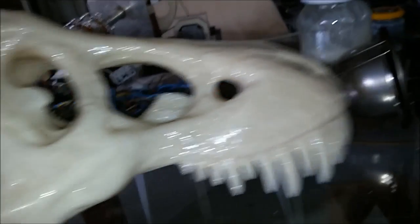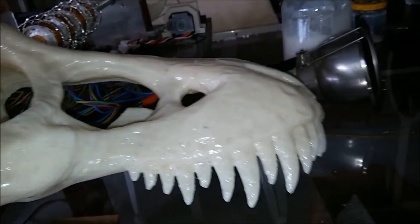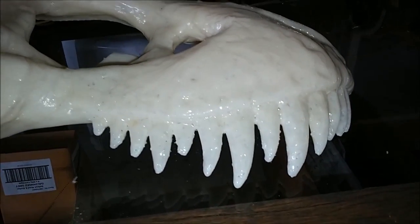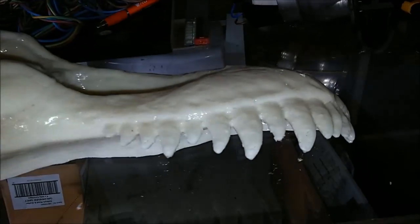It's pretty big — it probably only weighs about one and a half kilos. It still needs a lot of work, so a couple more coats of liquid ABS and I've still got to clean up some of the bits and pieces.